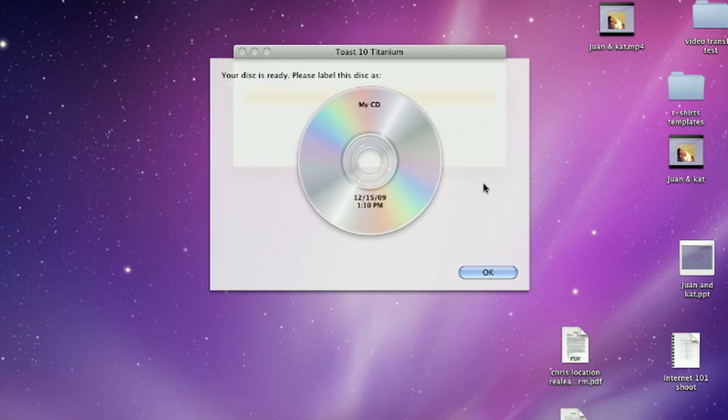Once the DVD burning software has completed, it should eject the DVD. Then you can take the DVD, label it, do whatever you wish, and put it in a secure location.